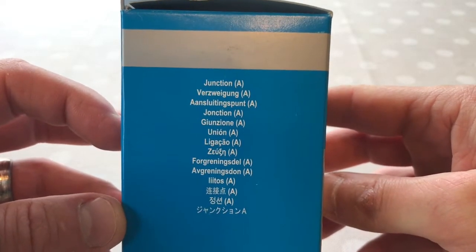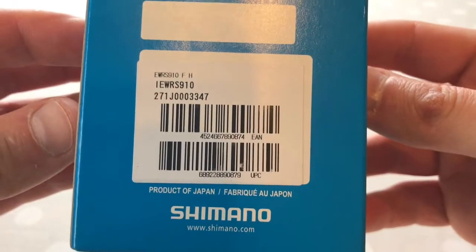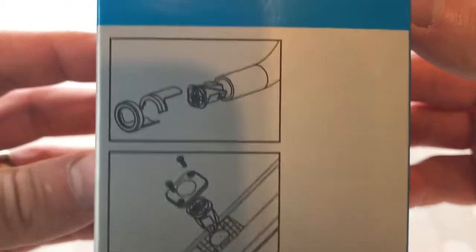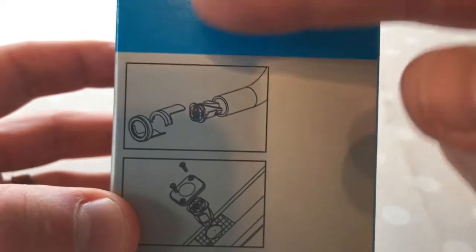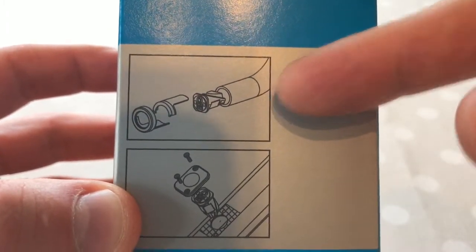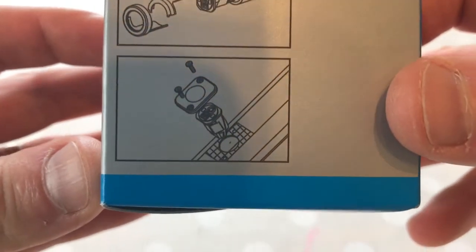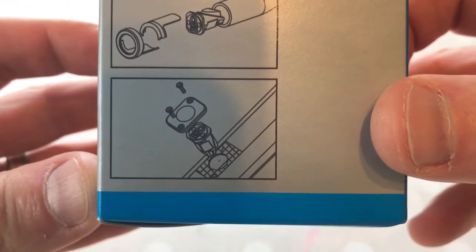Look around the box — Junction A in all different languages, nothing on the top, around the back. Barcodes and stuff on the side — that is where you can fit it. The top picture here shows it in the bar end, which is what I'm going to be fitting, and the second picture shows you can fit it in your frame if your frame has the correct aperture.